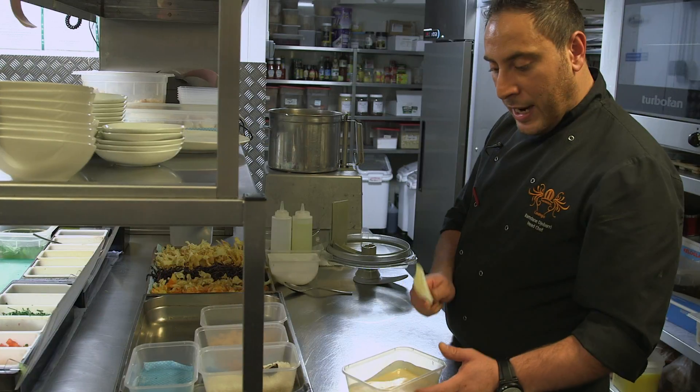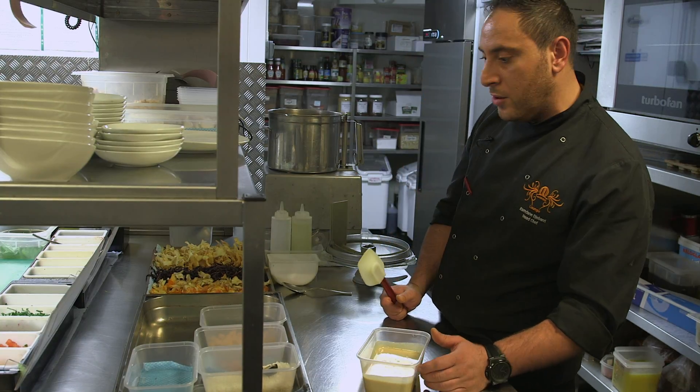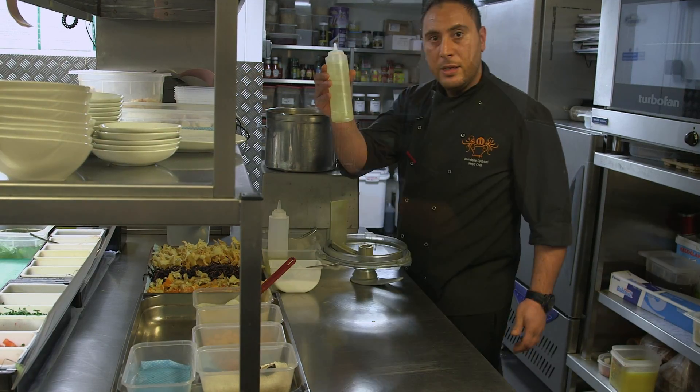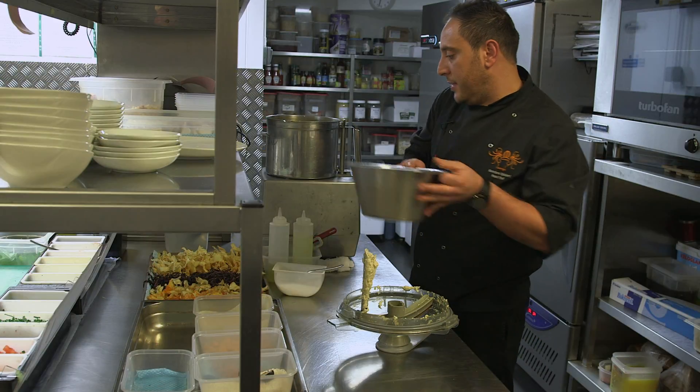Some tahina paste — I'm gonna add this tahina with the chickpeas and blend it all together. Some salt, lemon juice, and some crushed ice inside.